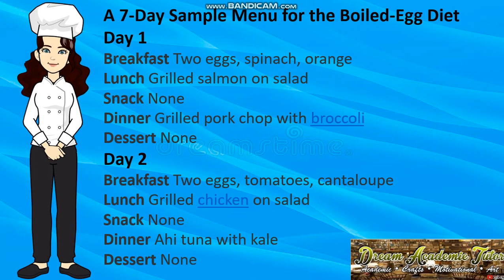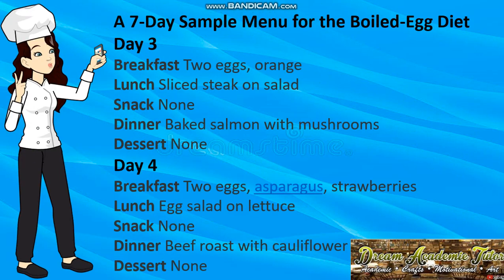Here is a seven-day sample menu. Day 1: breakfast — two eggs, peanuts, and orange; lunch — grilled salmon and salad; dinner — grilled pork chop with broccoli. Day 2: breakfast — two eggs, tomatoes, and cantaloupe; lunch — grilled chicken on salad; dinner — tuna with kale. Day 3: breakfast — two eggs and orange; lunch — sliced steak on salad; dinner — baked salmon with mushrooms.